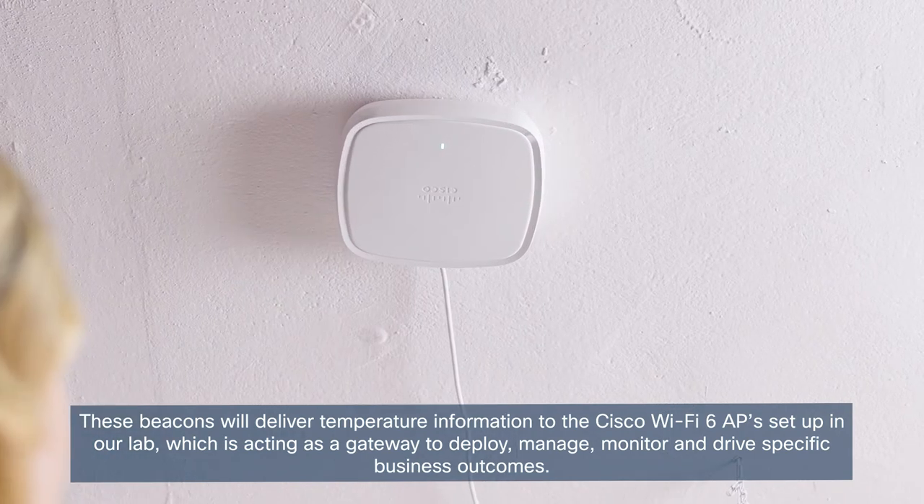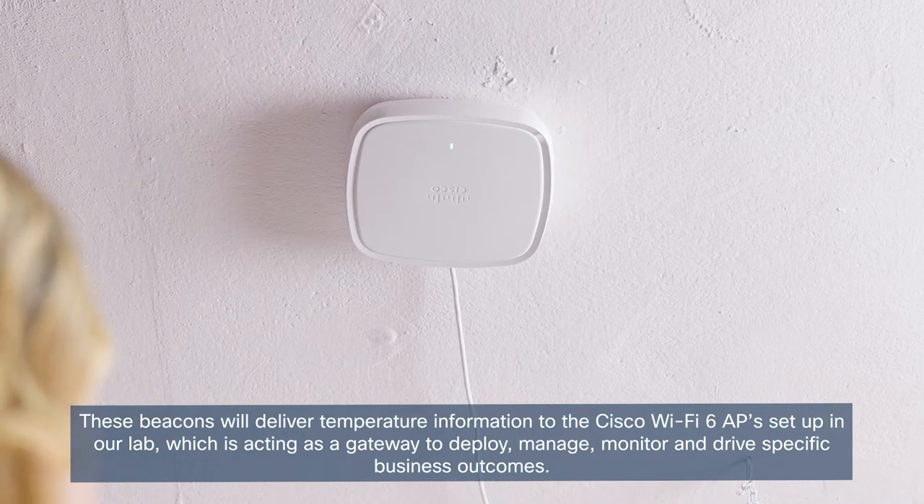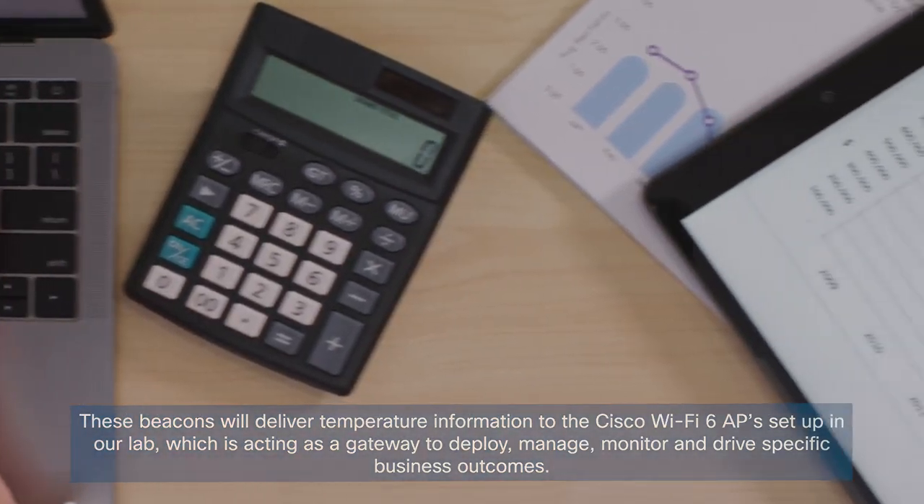which is acting as a dynamic gateway to deploy, manage, monitor and drive specific business outcomes.